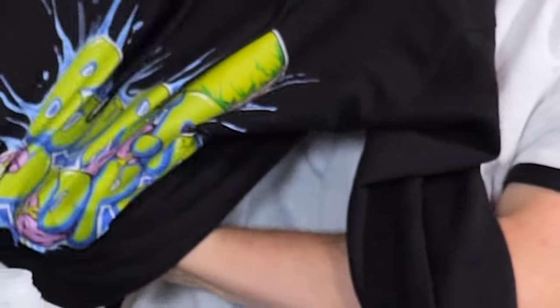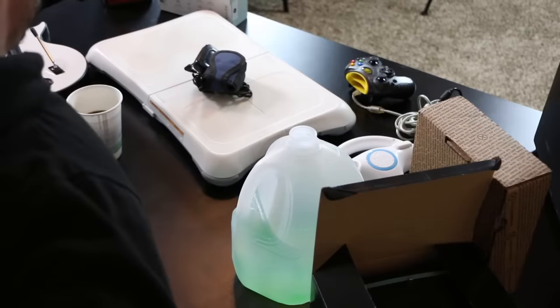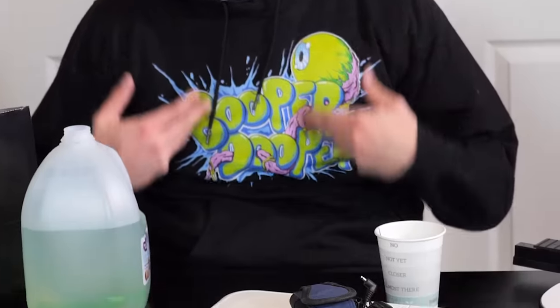Hello everyone, and welcome back to another episode of Community Controllers. Community Controllers is a show where you, the viewer, send me controllers, and I attempt to make them work in a video game. Rainbow Six, here we are. Look at that. To whoever somehow got my home address and sent me a Jacksepticeye hoodie, please don't do that.